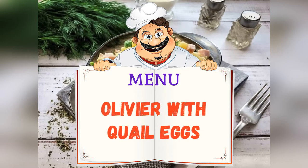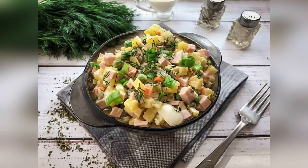Today on the menu: Olivier with Quail Eggs. Friends, adjust ingredients to your taste and preference.